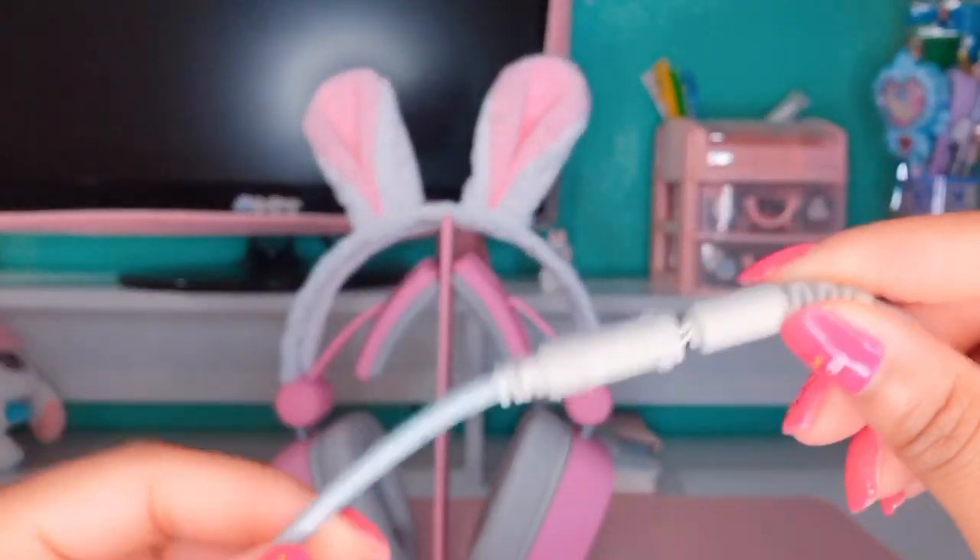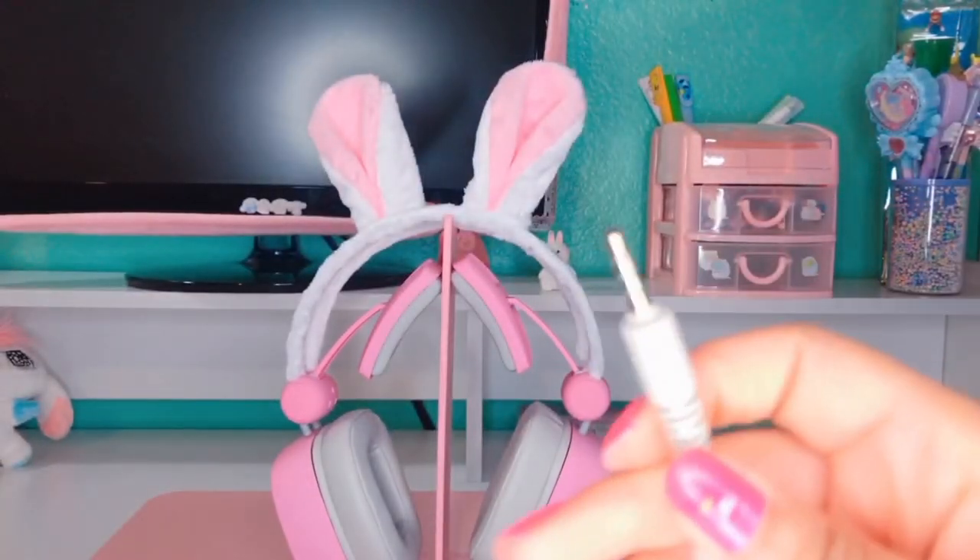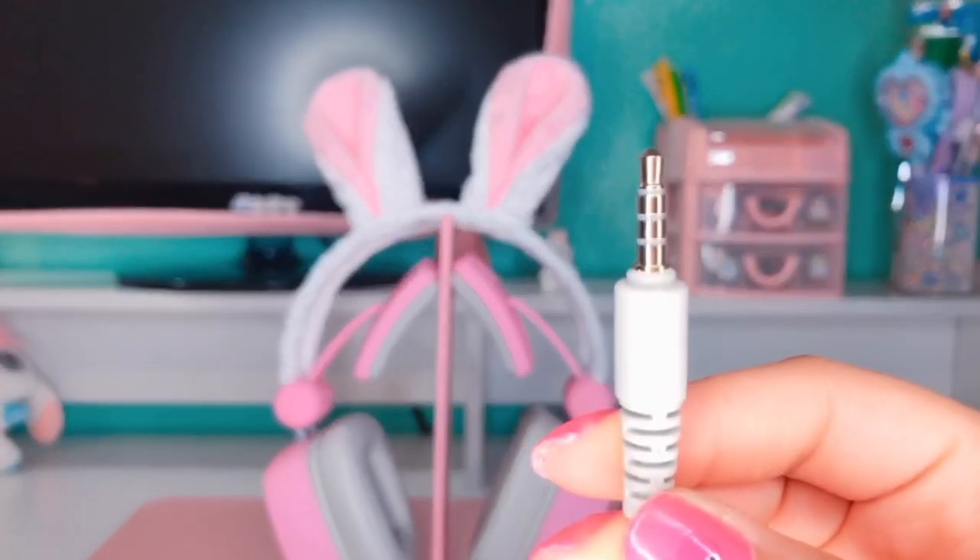There's also an option if you just want to listen to audio — you can disconnect the PC extension cable and just plug it into your laptop, which I thought was really cool.